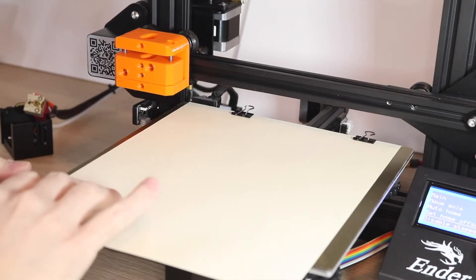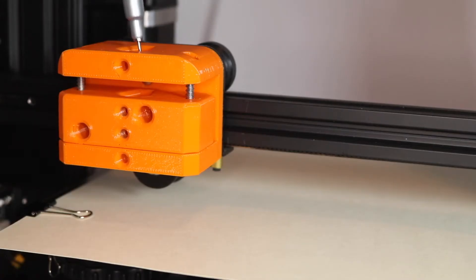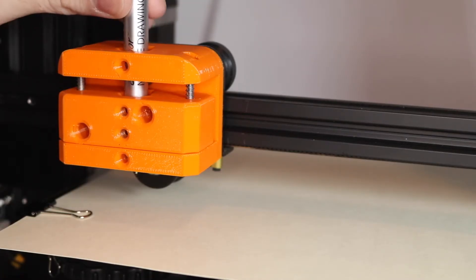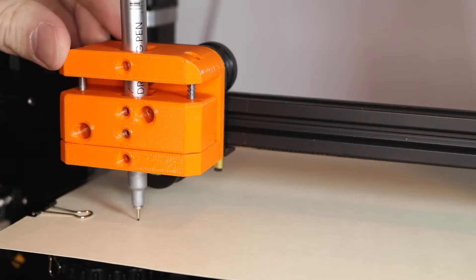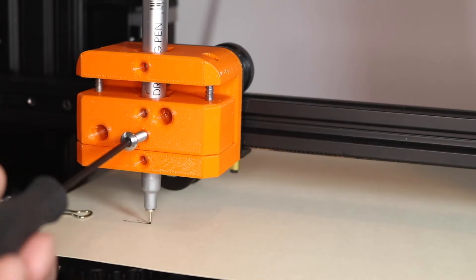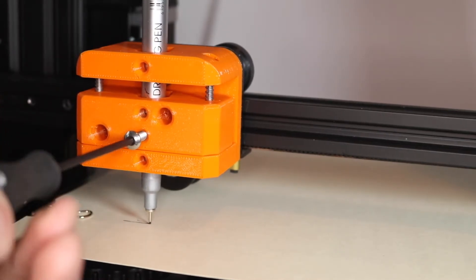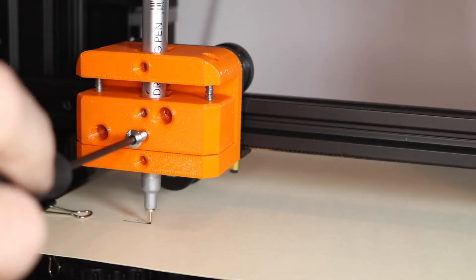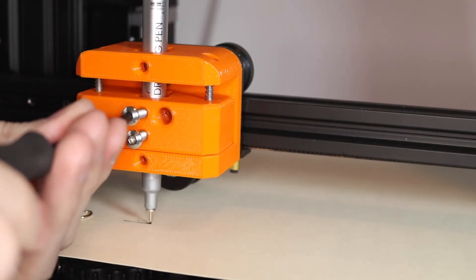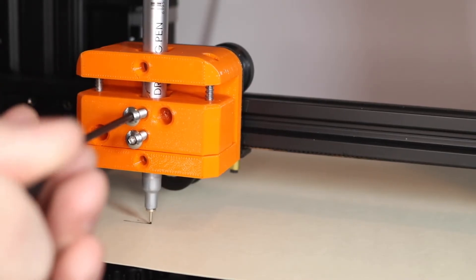These binder clips you'll snap over and they'll hold the paper flat against the build sheet. Once the paper is down flat, you can drop the pen through the plotter toolhead, allowing it to settle and come to a rest against the paper. Using the 2.5 millimeter driver, screw in the Mushroom Cap M4 bolts that hold the pen in the plotter, but don't tighten them fully at this point. Insert both bolts and tighten them both to the point where the pen is being held loosely in the plotter carriage.